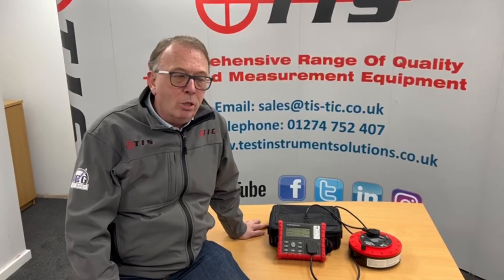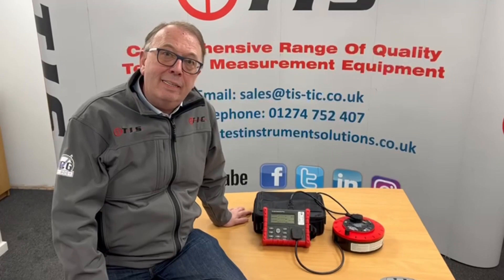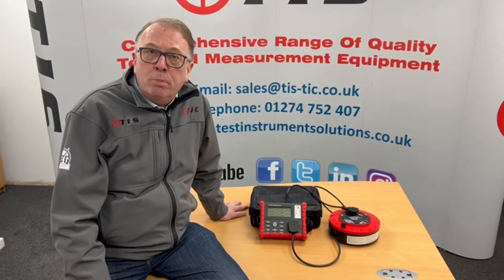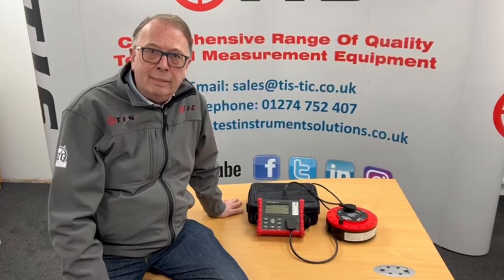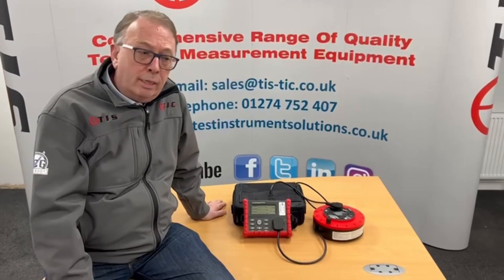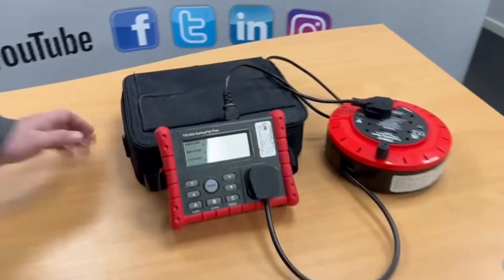Hi, welcome to another product presentation from TIS. This time we're going to be looking at our TIS 600 manual portable appliance tester, obviously for people who are needing to do maybe smaller numbers of portable appliance testing, and literally it's as easy as A, B, C — and I'll show you what I mean by that.